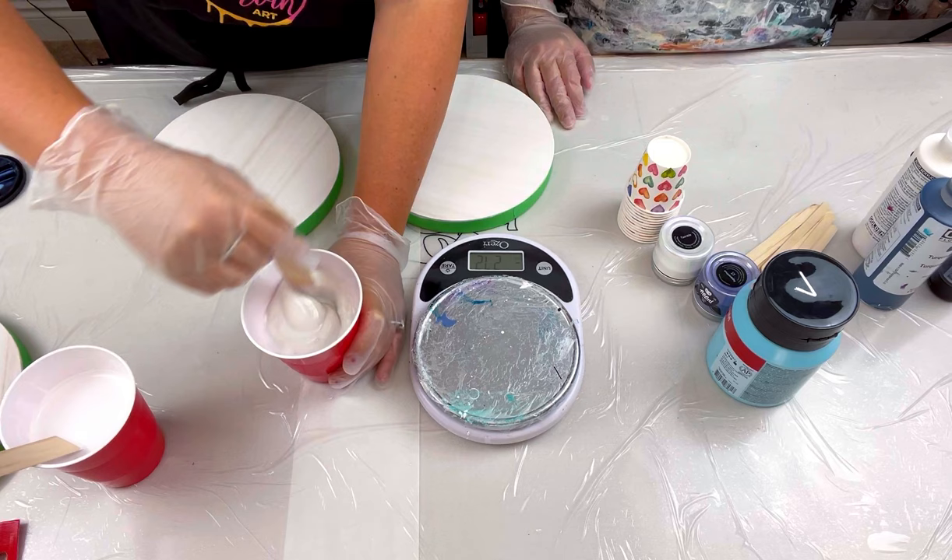Now let's make our cell activator. This is the Australian Flotrol - very different from US Flotrol, though no one knows why. You want to shake it really well. Lately there have been some thin bottles - when you shake it, you want to hear that glug. If it sounds like skim milk or water, you might have a bad batch. If you do, add more to the paint or add some matte gloss - Golden or Liquitex.